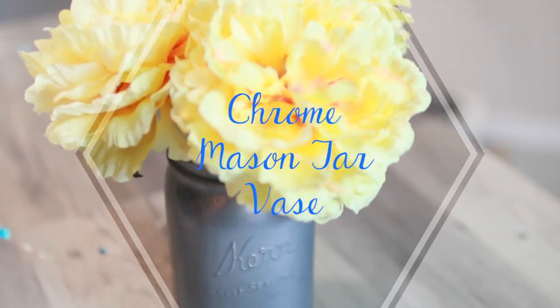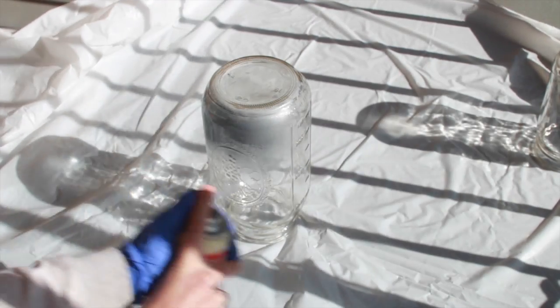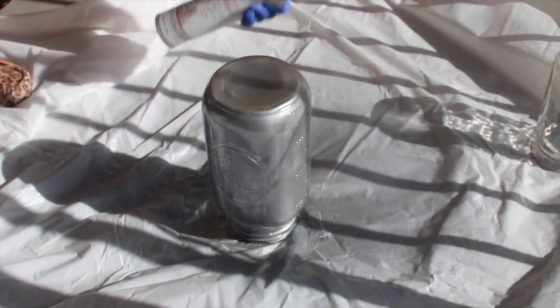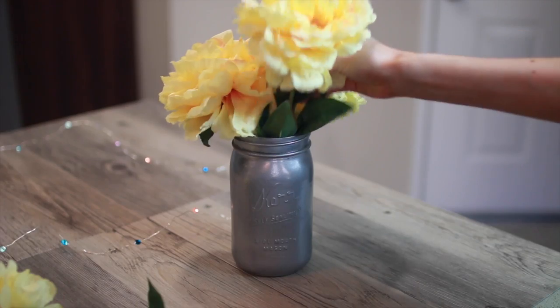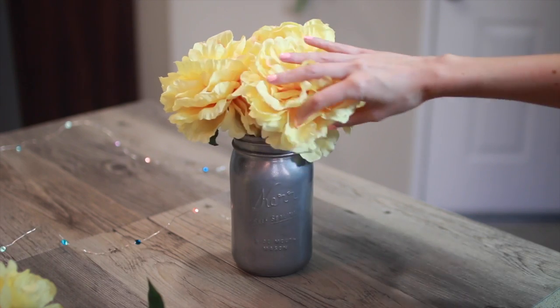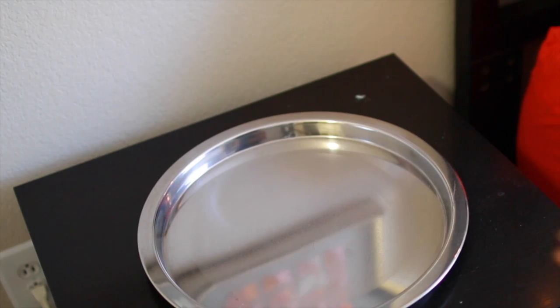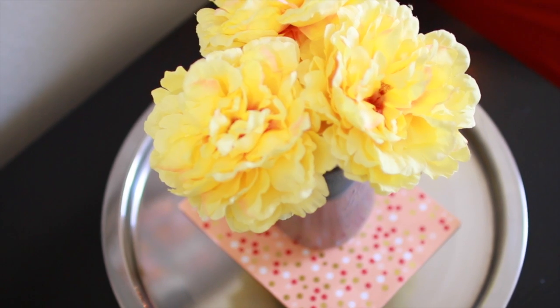Next up are these really easy chrome mason jar vases. Start with some metallic spray paint — the key with spray painting glass is to constantly shake the can and do one thick coat rather than multiple coats, which helps preserve the metallic look. Allow these to dry for a few hours, then add in your flowers — or fake flowers, whatever works for you. To display them, I used a fun gift bag in the color theme of my room, cut off the handles, and put my vase on top — it's a really pretty, fun display.